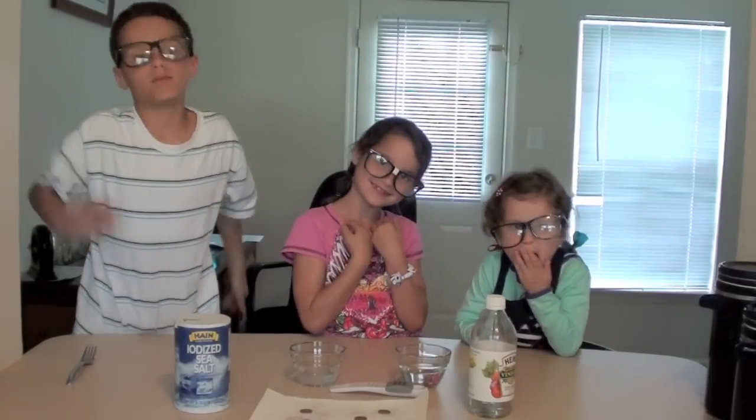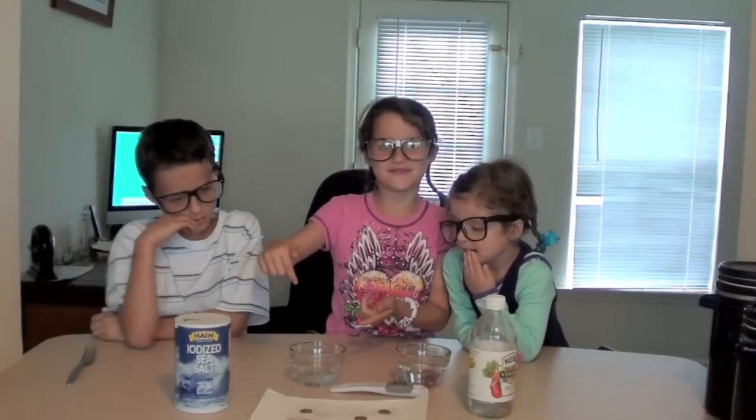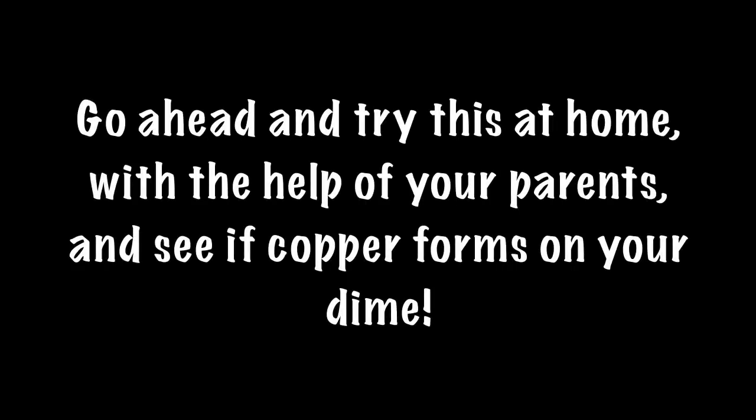Last experiment. She just added a dime to the baking vinegar. Copper will form around the dime, because the vinegar took copper from the pennies because they were in there. And that's how it works.